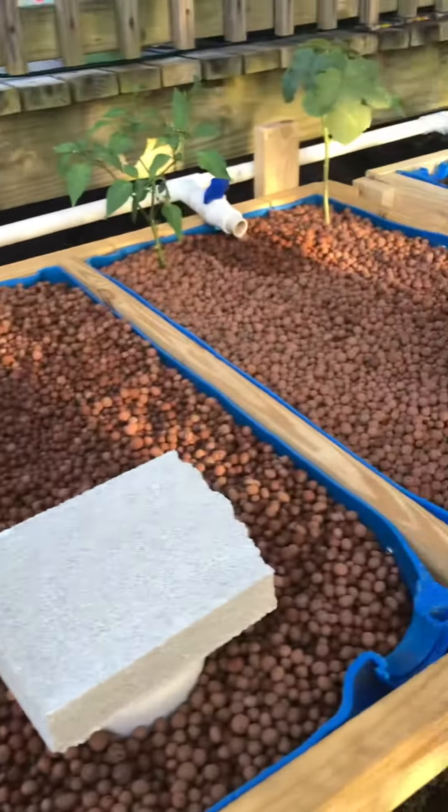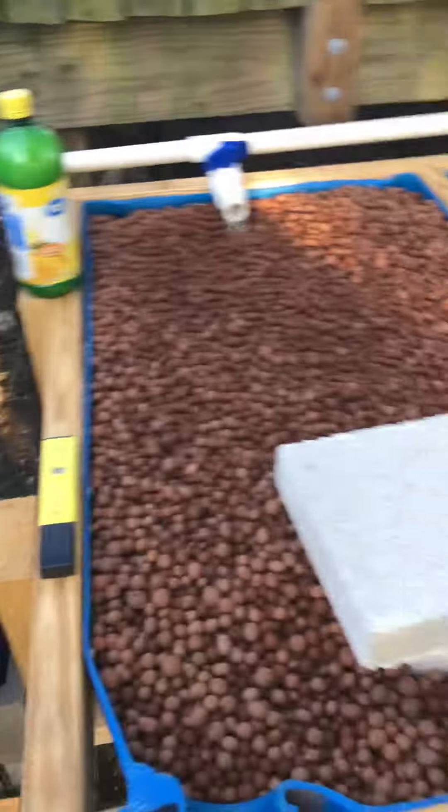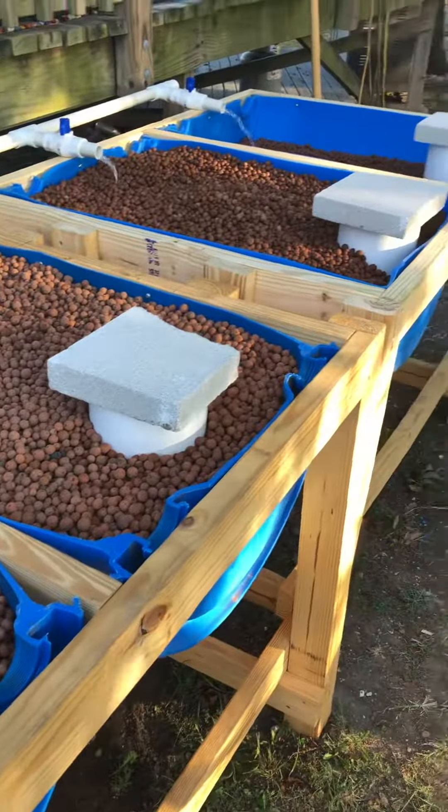I'm not doing a lot of planting yet — I've got a couple plants that seem to be doing great, and I've got a few goldfish in there that also seem to be doing well.